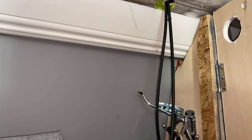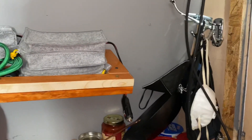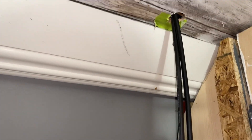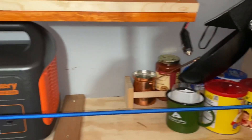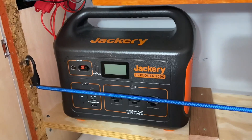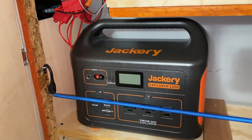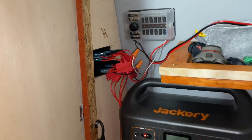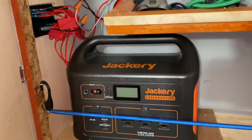Here's a look from inside the van — you can see the cables coming in from the outside. These are the solar cables that are going to hook up to the Jackery power station and into our fuse and switch box over there so I can run my devices.